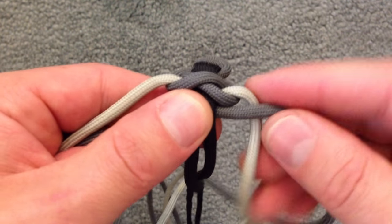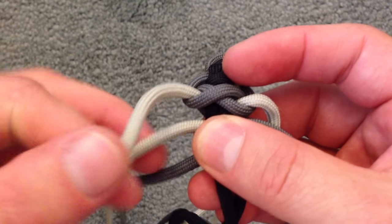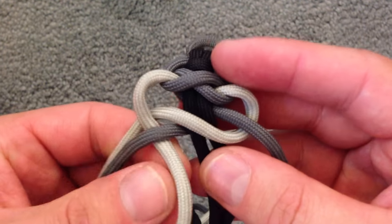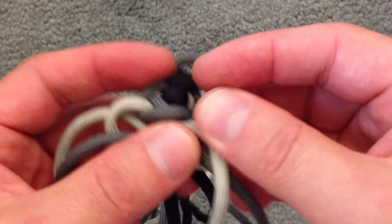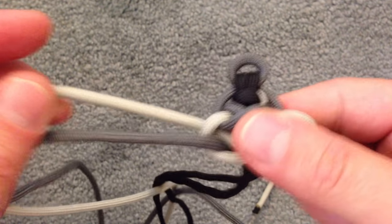Then we'll go ahead and take this guy, bring it under and across between these two, then over and under. And we're going to push him across and go right into its own colored loop like before. And that is that.